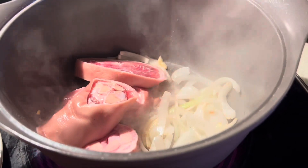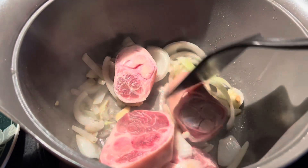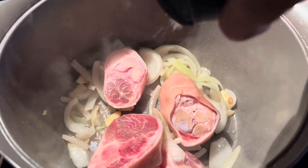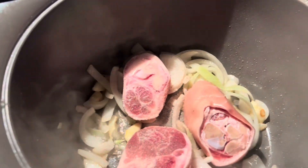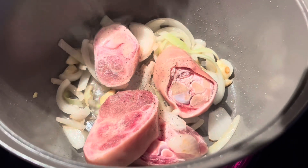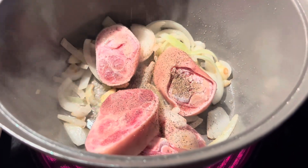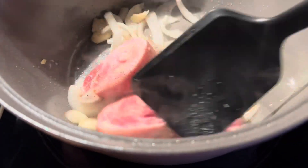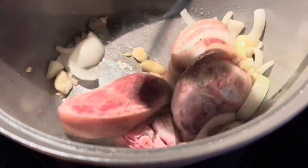Then of course you have to add the pork legs, which I put salt and black pepper on and left for almost 30 minutes. I add salt again and then black pepper — like one tablespoon of black pepper.